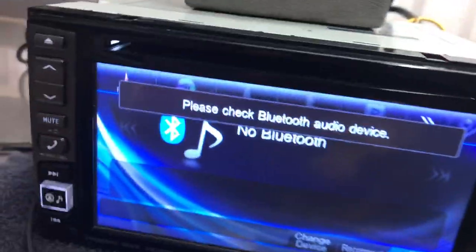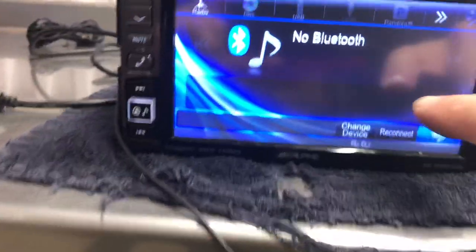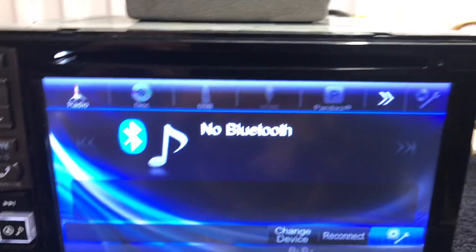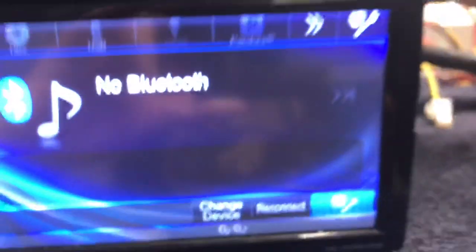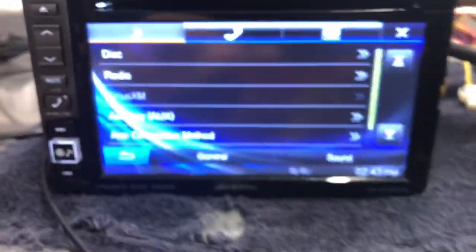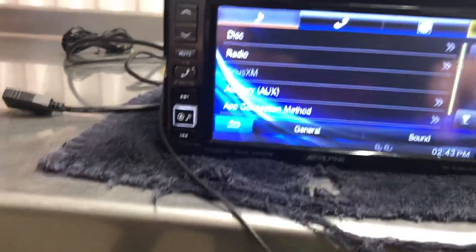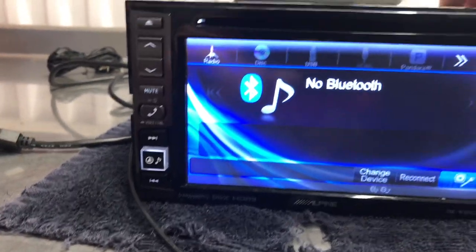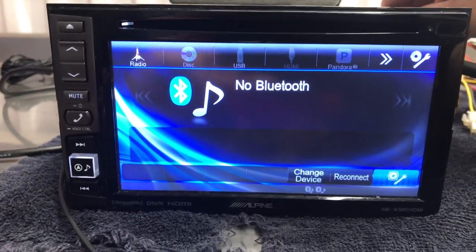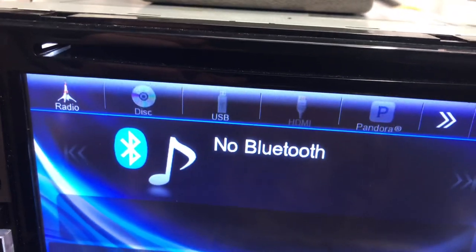Quickly I'm going to show you the bypass. All it is is parking brake which is ground. Up here you see the settings is grayed out and all you have to do is touch it to the ground and it'll come up. And then you can get into settings. You won't be able to get in and do it again. The older ones are a bit more complicated — there's two wires — but this is just a one wire one, so I'm going to stick it in there and it's going to be grounded.